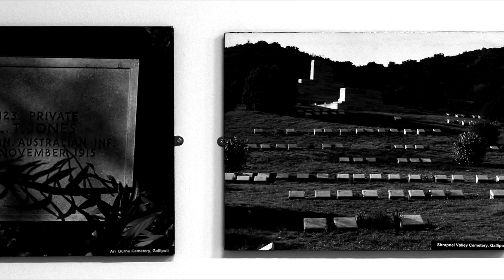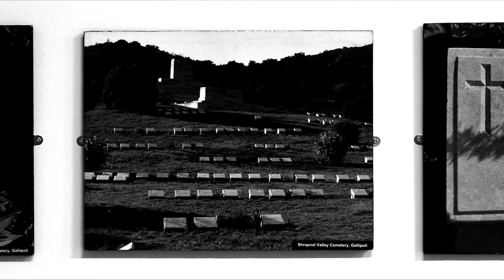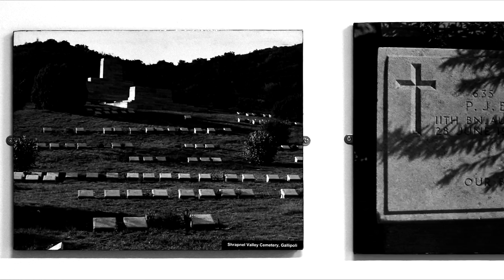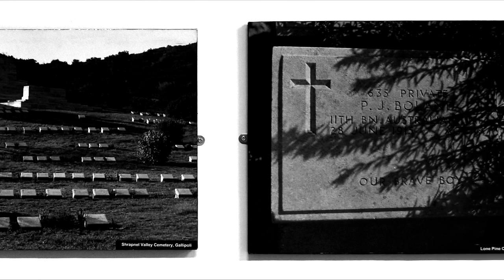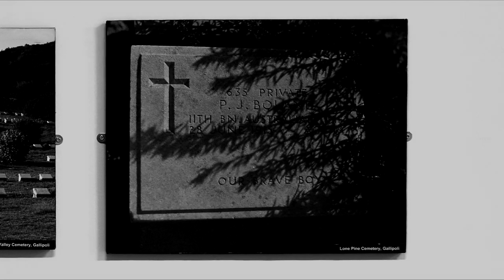Later on I had a very good friend, John Jenkins, who died quite young. And we used to go off walking the cemeteries, also eating and drinking in France. And most of these journeys, in fact virtually all of them, John was with me.